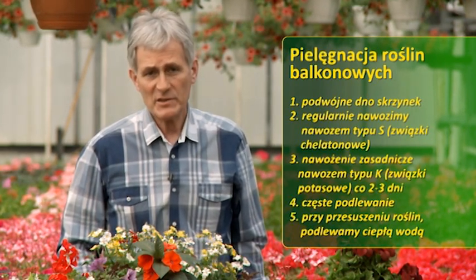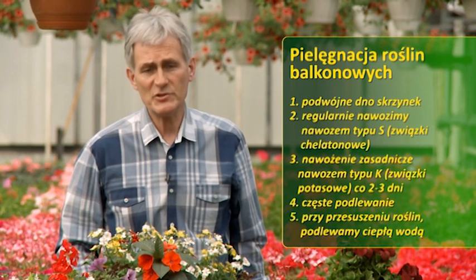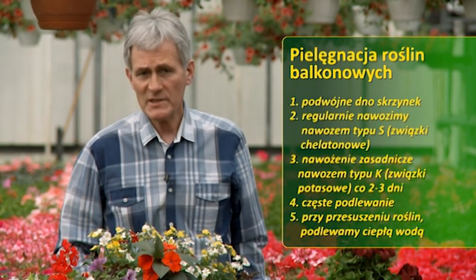Sadząc do skrzynek, starajmy się, by miały podwójne dno - gwarantuje to bowiem zasób wody przynajmniej na jeden, a nawet na dwa dni. Regularnie starajmy się nawozić nawozem typu S, czyli takim, który zawiera związki chelatowe blokujące wapń, co umożliwia pełne korzystanie korzeniom z zawartości żelaza. Nawożenie zasadnicze co dwa lub trzy dni nawozem z zawartością potasu, oznaczonym literką K. Jeżeli wracamy do domu, a rośliny przeschły i jest słoneczny dzień, podlewajmy je ciepłą, a nie zimną wodą.